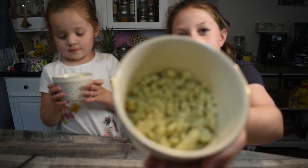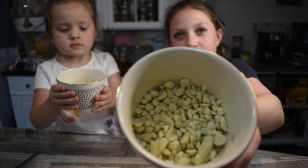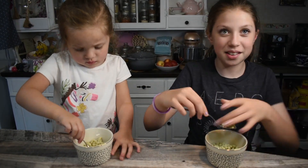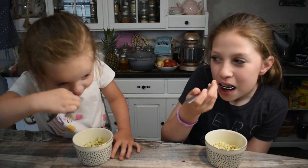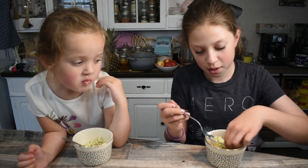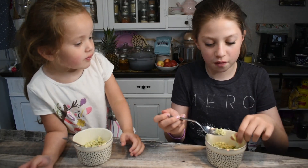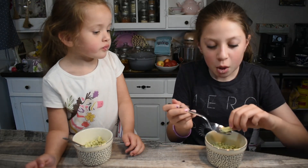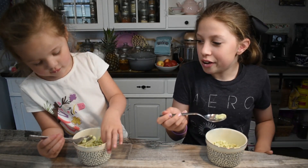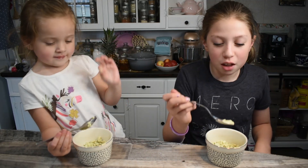This is the finished product and now we're going to try it — oh, it's already melted! Oh my gosh, that tastes just like what you get at a fair or something. Oh, I got the big one! I got a big one!